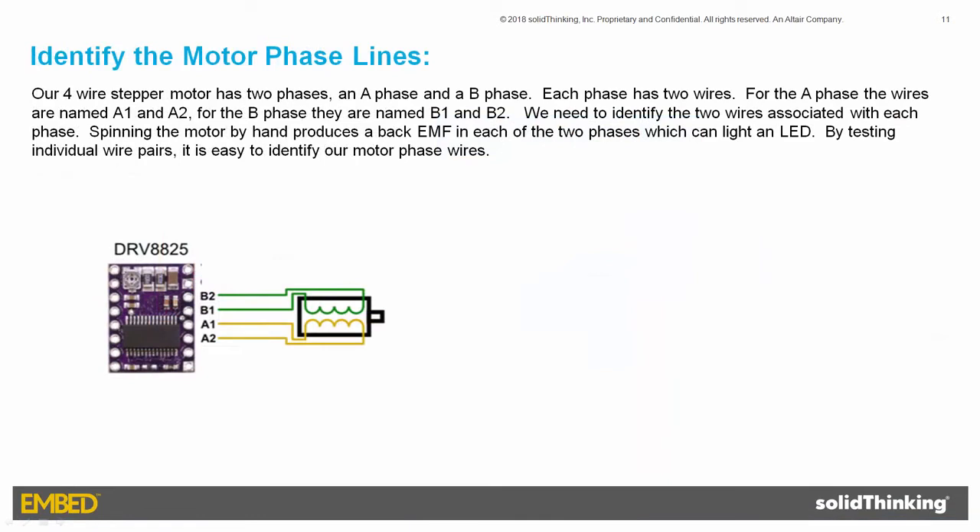Our four-wire stepper motor has two phases: an A phase and a B phase. Each phase has two wires. For the A phase, the wires are named A1 and A2. For the B phase, they are named B1 and B2. We need to identify the two wires associated with each phase. Spinning the motor by hand produces a back EMF in each of the two phases, which can light an LED. By testing individual wire pairs, it's easy to identify our motor phase wires.